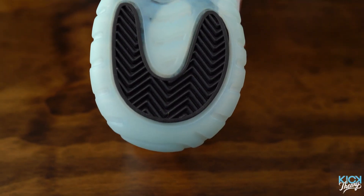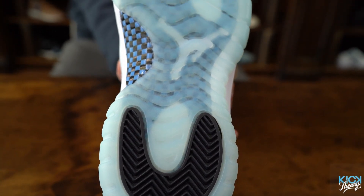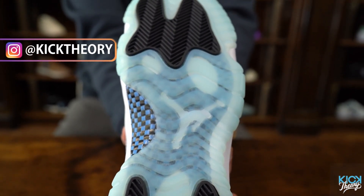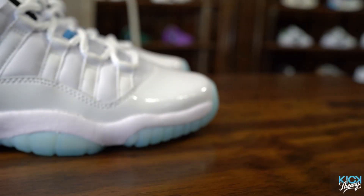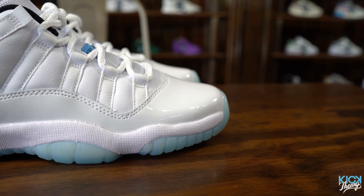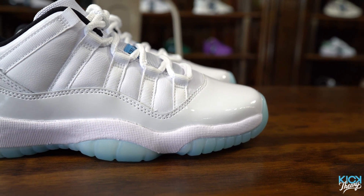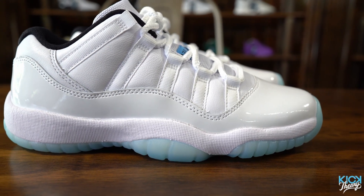Now for the shoe. Starting with the outsole, we've got a semi-translucent blue outsole which is absolutely gorgeous. There's the carbon fiber plate in the middle — that's your Jordan 11 tech — plus full-length Zoom Air, which makes it very comfortable. The carbon fiber plate made it very lightweight and flexible for the court; it was so far ahead of its time as far as performance goes in 1996.